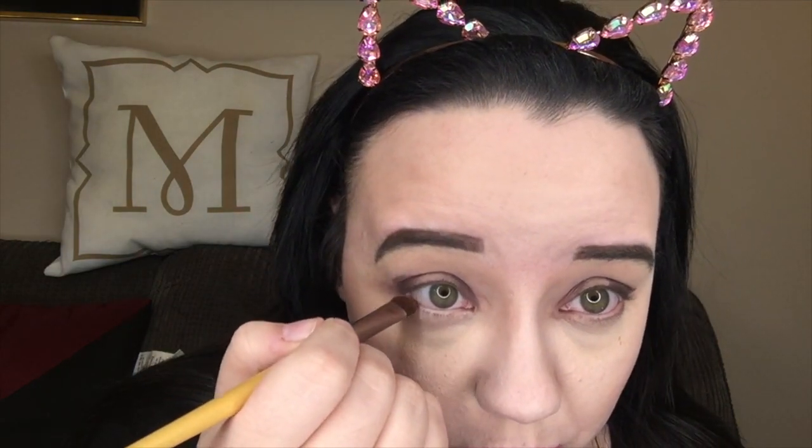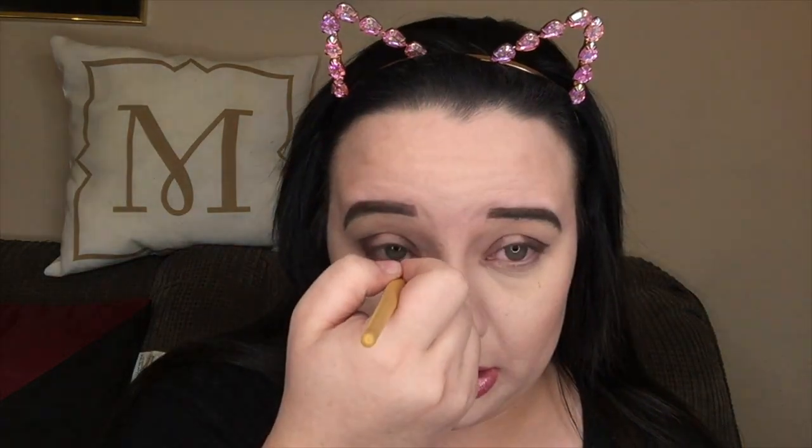Typically when I do these types of looks I do my actual base second, but for the purpose of this video we'll do that beforehand and make every precaution to avoid fallout. Looking pretty nice. Now I'm going to grab a fluffy brush and the color Peanut Brittle and blend that into the crease per the instructions.